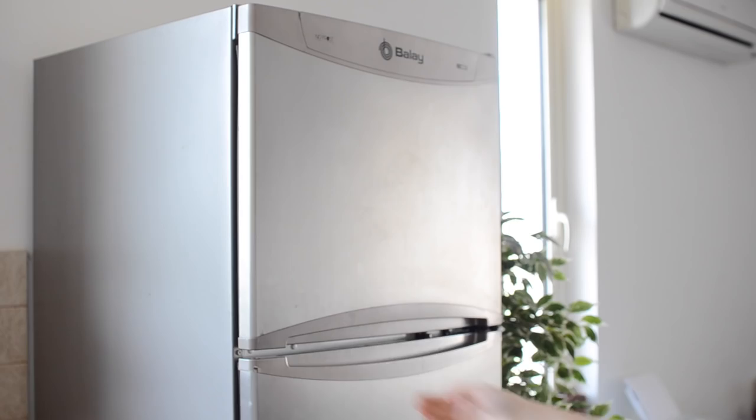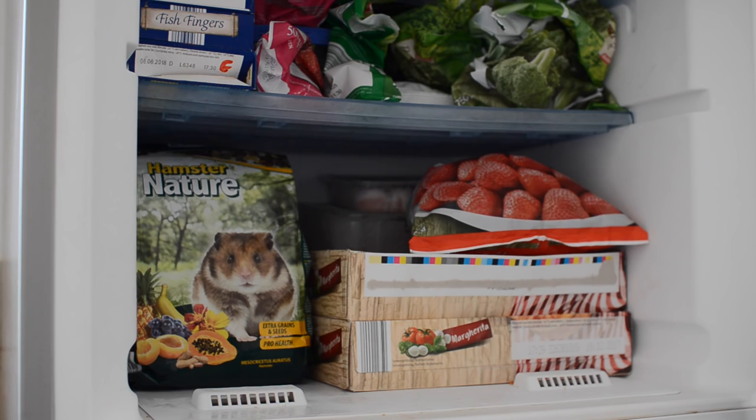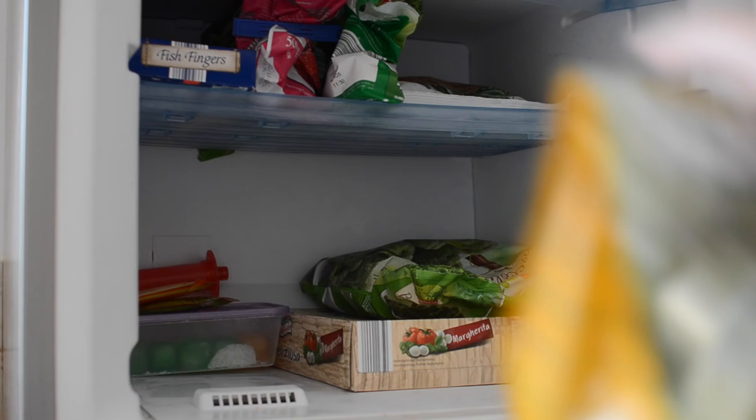First of all, take your bag of hamster food and place it inside your freezer. You can do this as soon as you bring it home if you want to. Leave it in there for three days and the extreme cold will kill off any insect eggs inside the bag, making sure that nothing ever hatches.